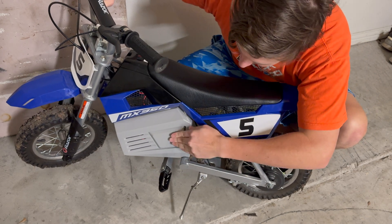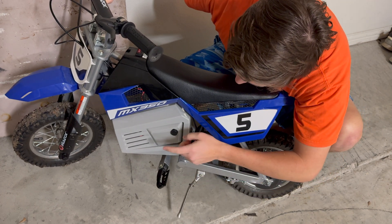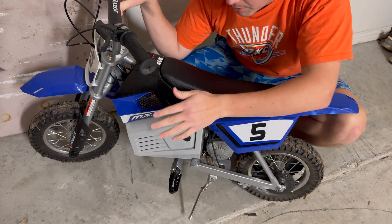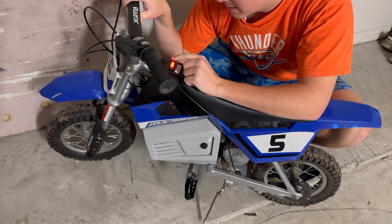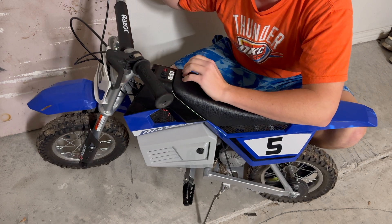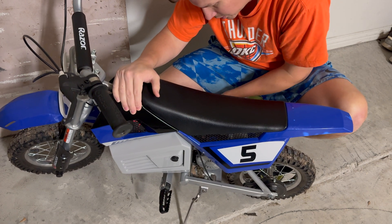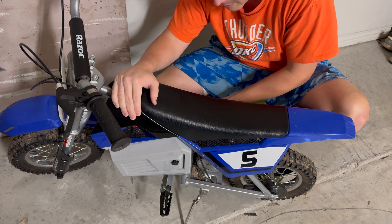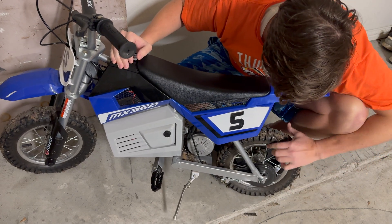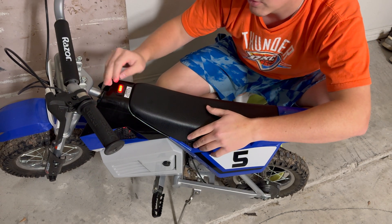I've gotten some questions about the battery update. I'm going to check the voltage — it probably should have been done when I had all the covers off — but I'm going to check the battery voltage both uncharged and charged. It is dead now. Got a little bit of juice but ran it until it turned off, then I'll charge it up and see where we're running voltage-wise. So far everything's been great. It's muddy but it's been good, so we'll see where we're at.